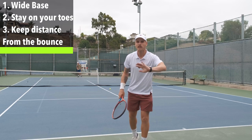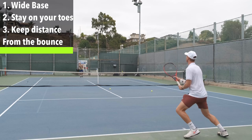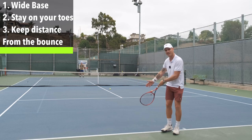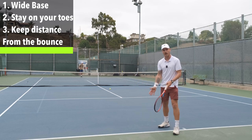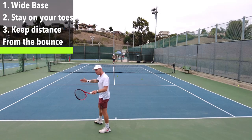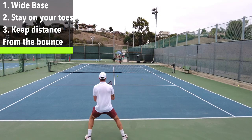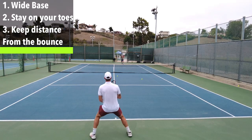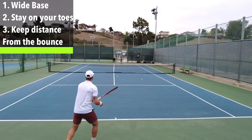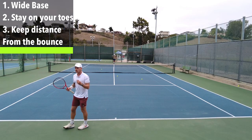Number three: stay away from the bounce. Don't hog the bounce too much. Especially on slower balls, people run fast and just crowd the bounce of the ball. The reason we play deep is to make people play off the bounce because it's more difficult. So try to stay away from the bounce — give yourself some space from where the ball bounces, let it come up, and then you're in your strike zone. I can move forward when it's short, back up when it's deep, and time my strike nicely.